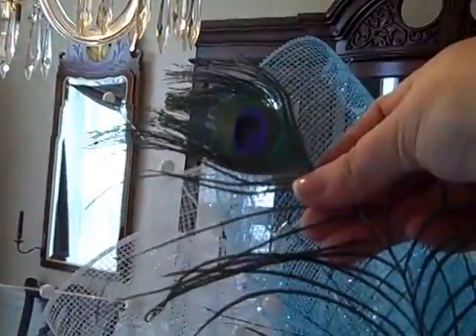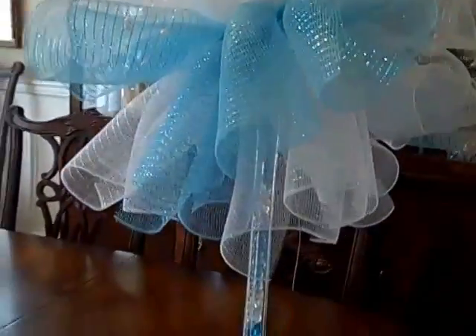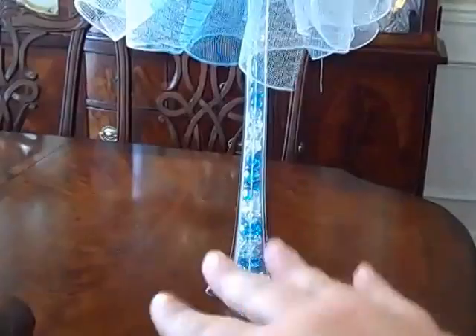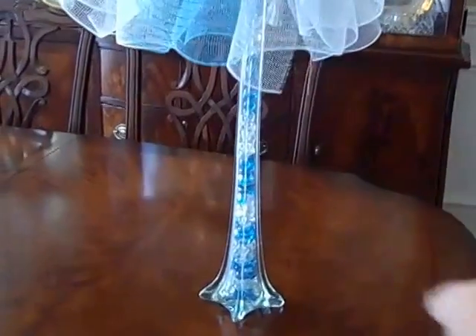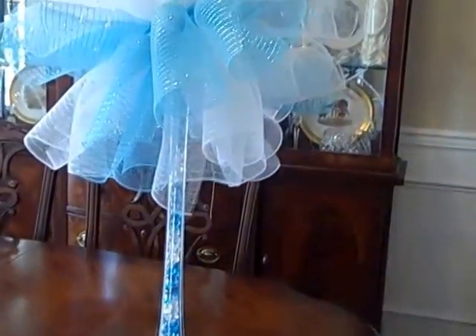And then I have the peacock feather here, as you can see. Her dress is all these beautiful shades of blue. And then I just put one of these little feather flowers in there. It's very sparkly. I'll have some candles around the bottom, and then of course I'll have a mirror square on the bottom. Fake candles — battery operated, I should say.